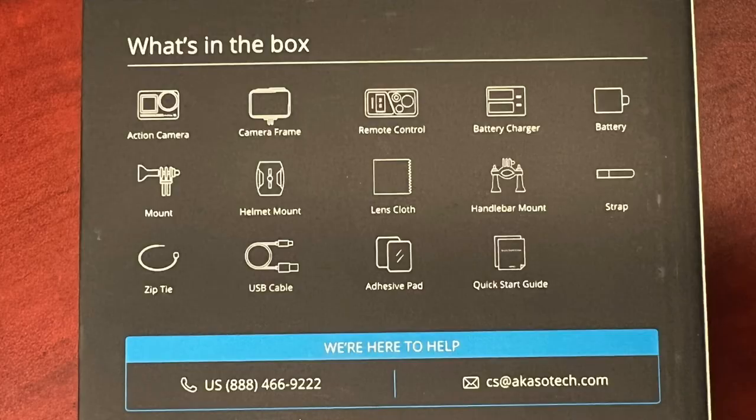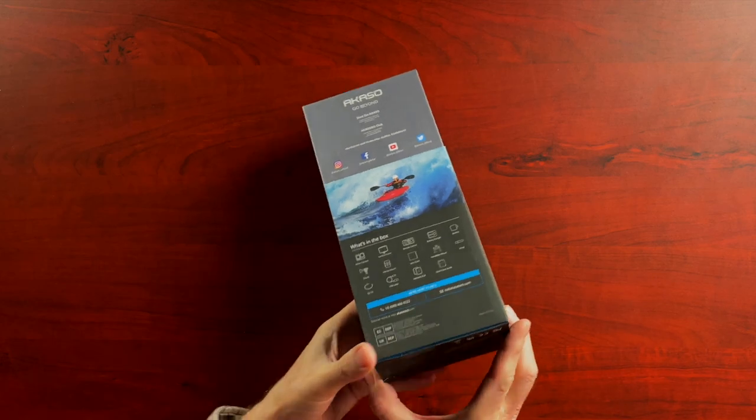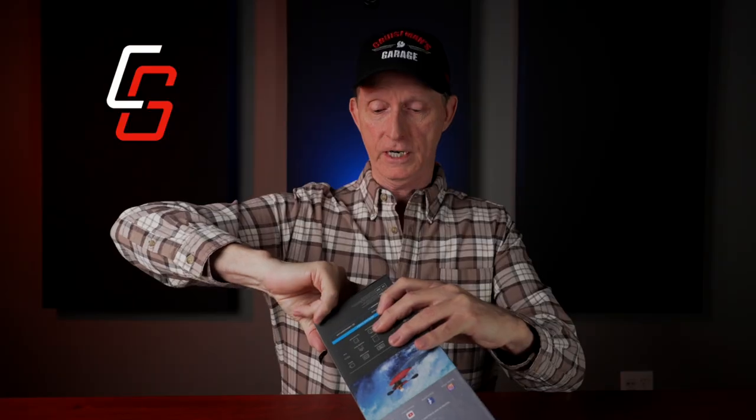The box basically tells you what comes in the package. It does come with a remote control, a battery charger, a battery, several different mounts, a lens cloth, some adhesive pads, and USB cables. Let's just open it up and see what's inside.